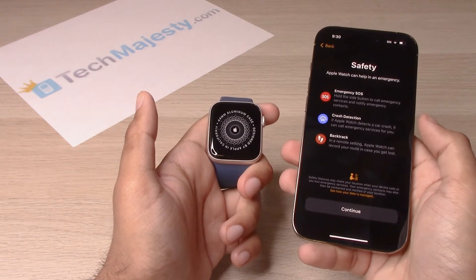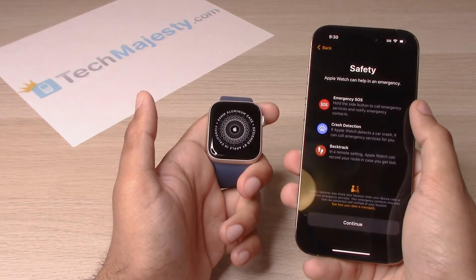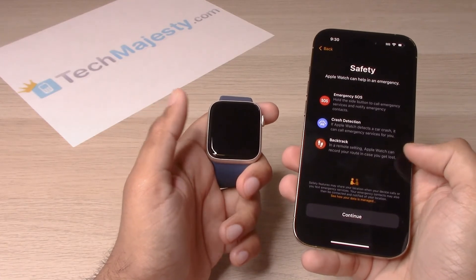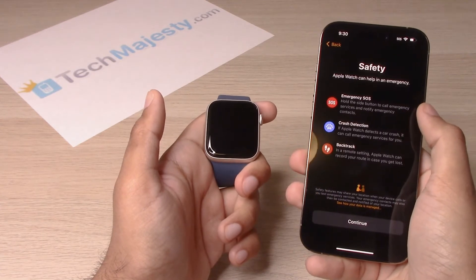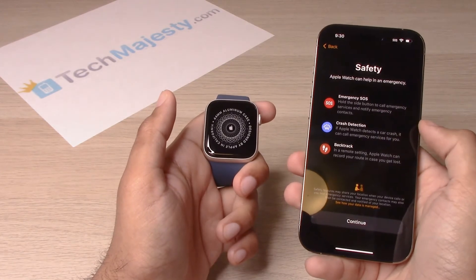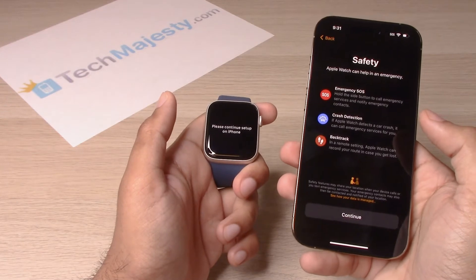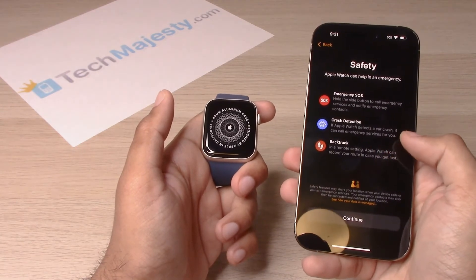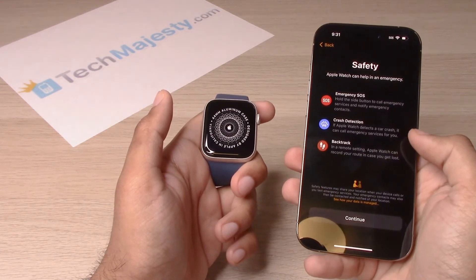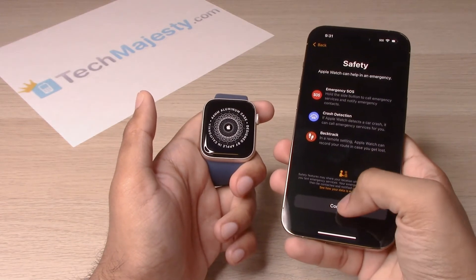Safety — this is also a very good function that the Apple Watch has. It includes Emergency SOS, crash detection, and backtrack. Emergency SOS will call emergency services. Crash detection will notify emergency services near you if you've been in a car crash. Backtrack can record your route in case you get lost if you're in a new place. Let's go ahead and click on continue.